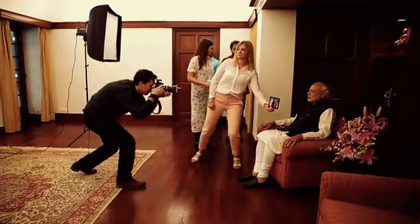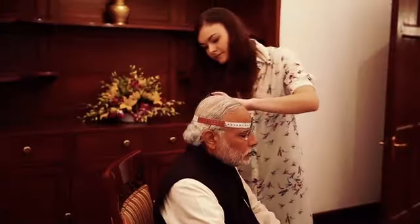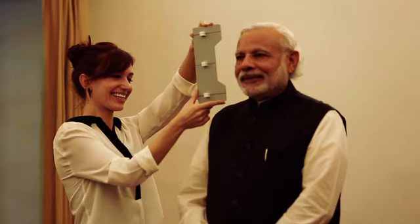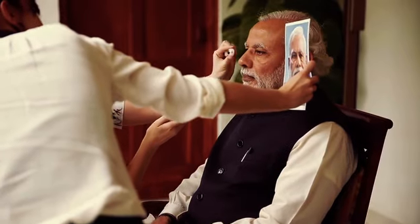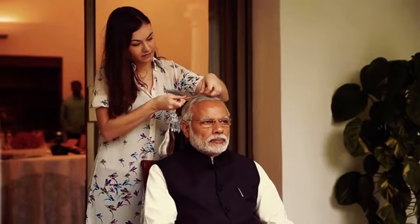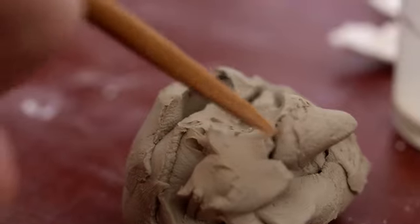Hi, my name's Chelsea and this is how we made the wax figure for Prime Minister Modi. The first part of the process is the sitting. We were lucky enough to go over to the Prime Minister's residency in India, where a team from our London studio took around 250 to 300 photographs and measurements of the Prime Minister. We had some colour matches made for the skin tone, the eyes and the teeth and also the hair colour. All the information is taken back to London where the sculpting process then begins.